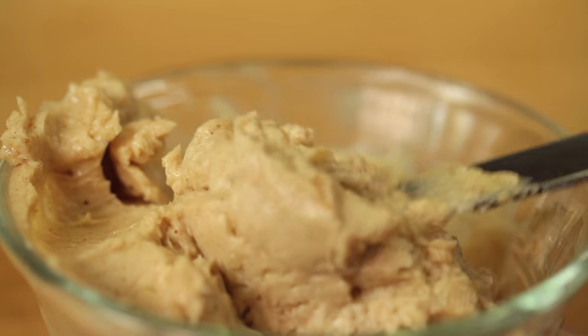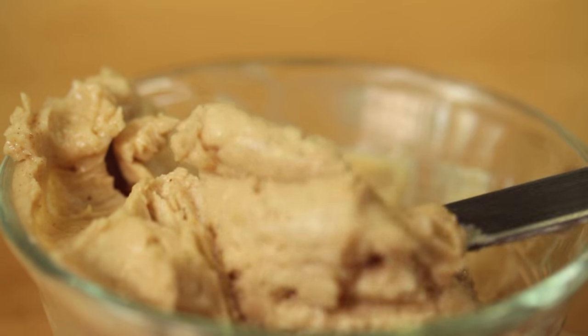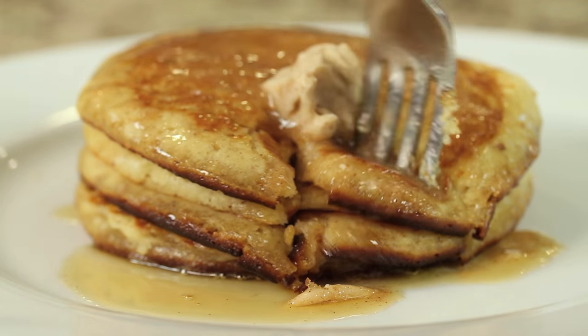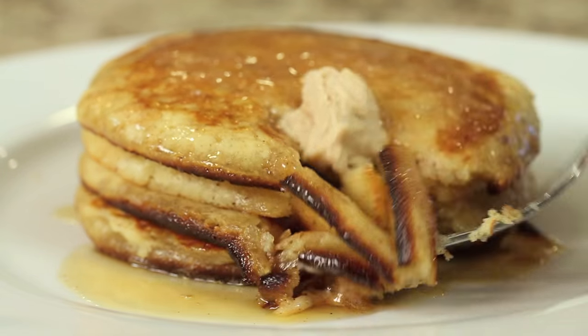Hey everybody, thanks for joining me today. I'm going to show you how to make an apple cinnamon butter. This is not an apple butter recipe where we cook apples down into a concentrate — this is an apple butter spread. You can use it on anything like toast, bagels, pancakes, or waffles. Pretty much anything you would put butter on. I was served this recently at a restaurant and it was a big hit. I'm Rockin' Robin and I'll show you how to do it right after this.